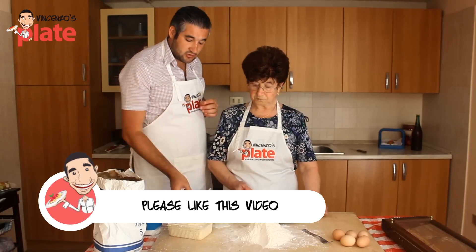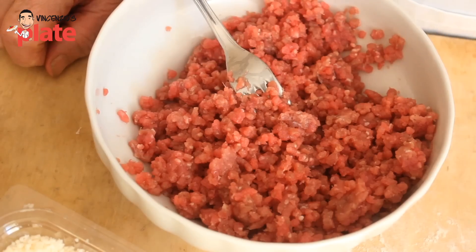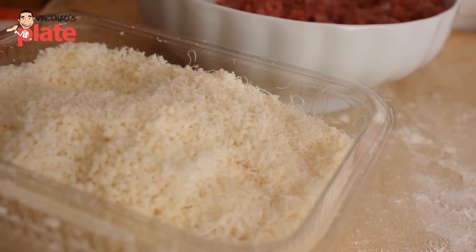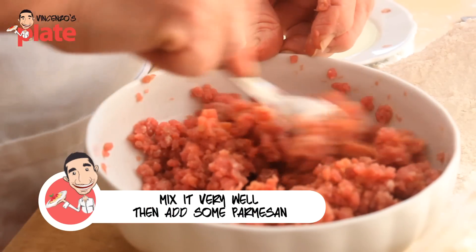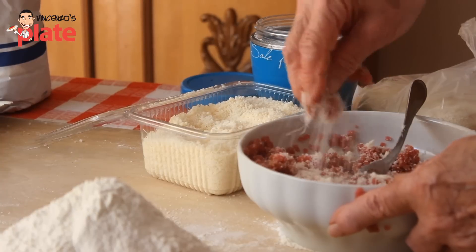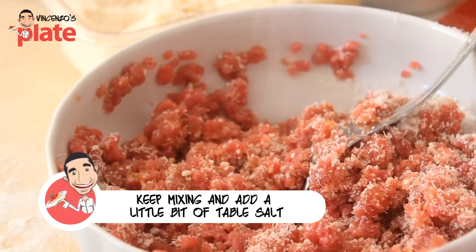The first step of this recipe is to make the mini meatballs. You need 300 grams of veal beef, one yolk, a little bit of parmesan — parmigiano reggiano — and just a little bit of salt. So you get a yolk and you put it here, then you add some parmesan and a little bit of salt.